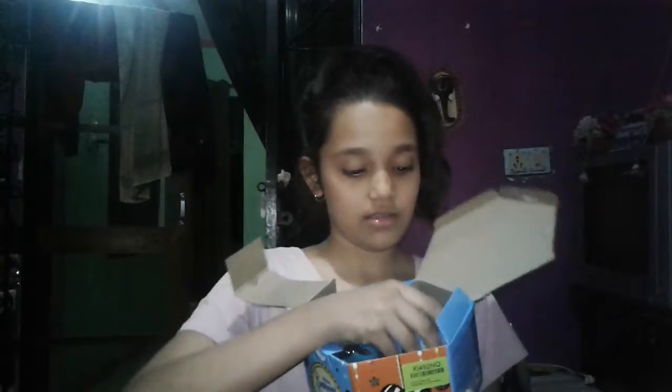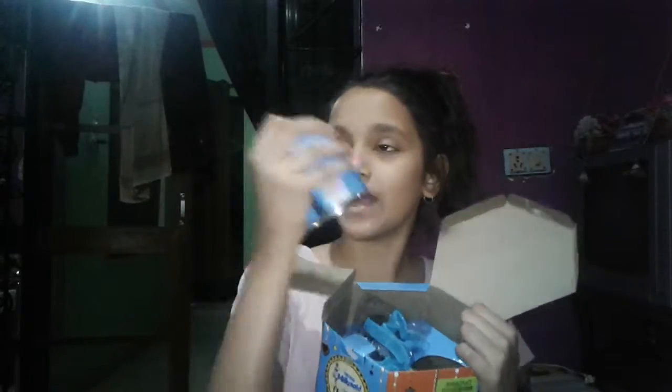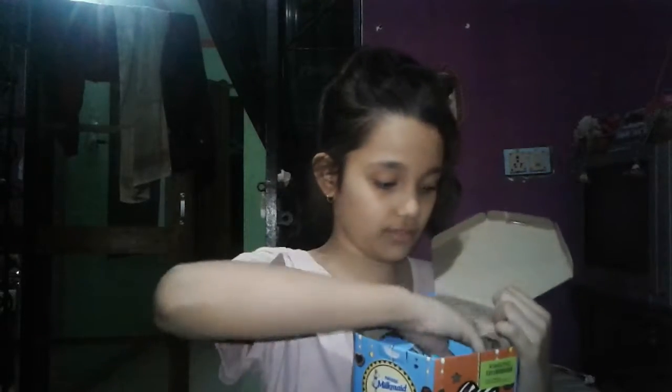It comes with a recipe leaflet — sorry, comes with a recipe leaflet here — and Milkmaid liquid syrup. I love it! And it comes with a cookie shape cutter. Oh, okay, shape cutter! Oh my god, guys, it also comes with a mystery item. I don't know what this heart shape is. I love this!